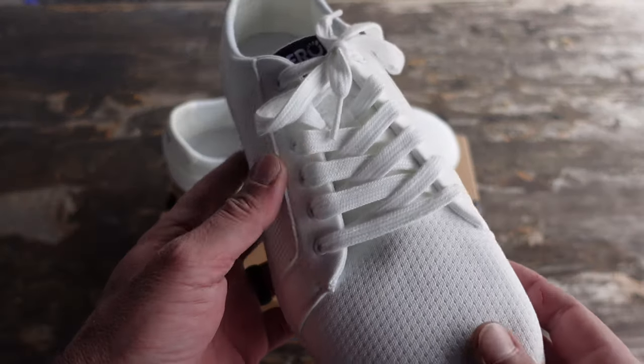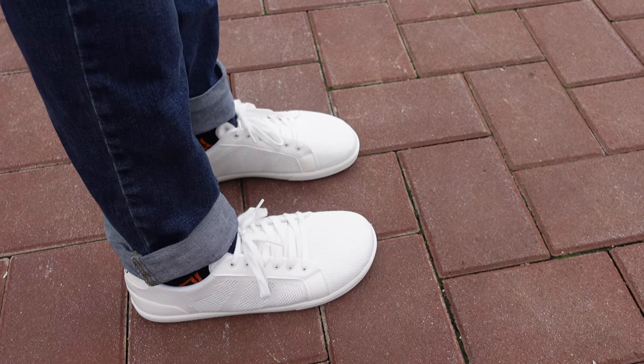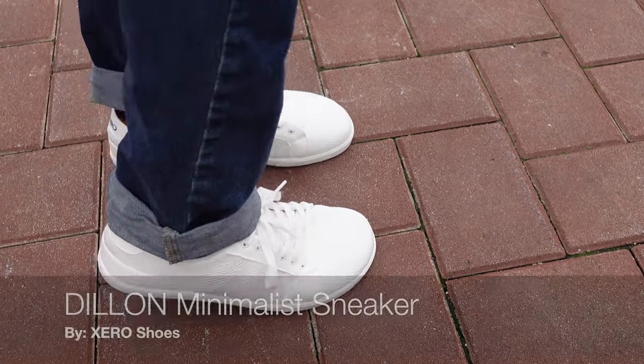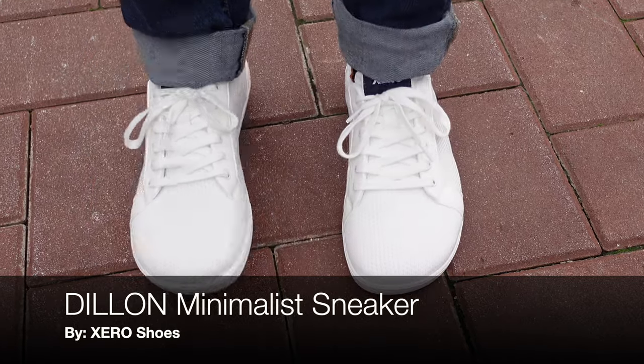Hello, it's Helder here. Today I want to talk to you about this new Zero Shoes model called the Dillon, which is a sneaker style minimalist shoe by Zero Shoes.